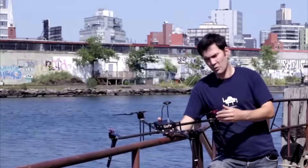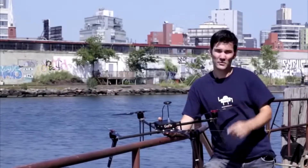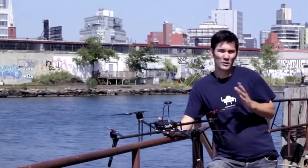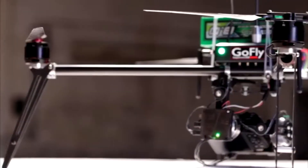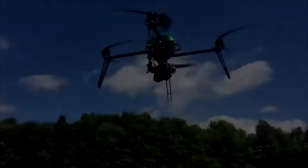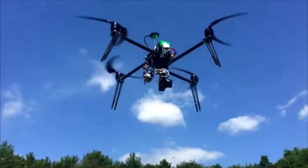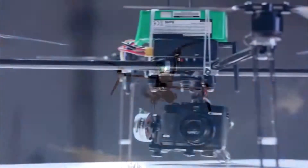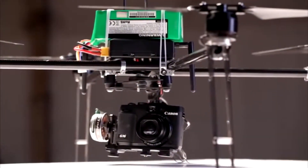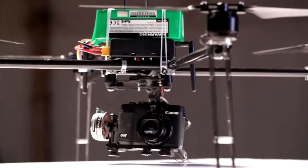We optimized the props, the motors, the frame, and the batteries we use until we reached not 20 or 30 percent but two and three times more flight time than anyone else. EZ Drone XL Pro can fly up to 45 minutes with just a GoPro, or it can carry a professional camera with a good lens on a stabilized gimbal. This officially makes it the longest flying heavy lift drone at a consumer price.